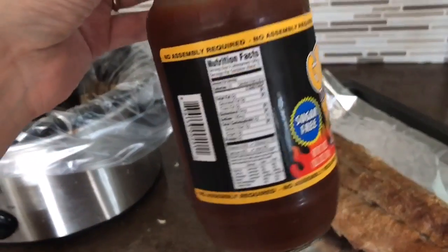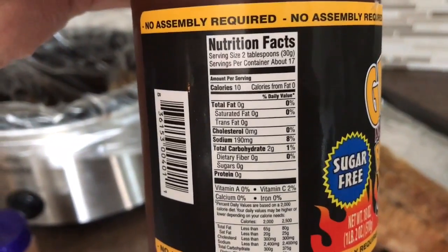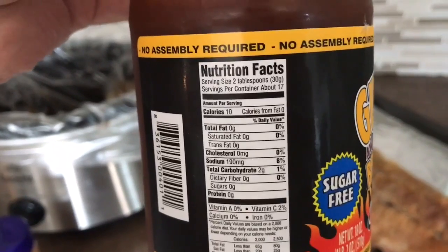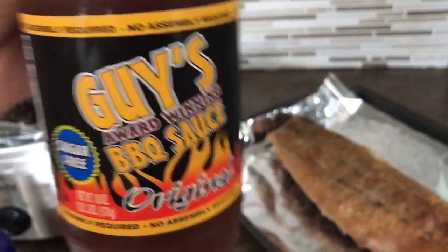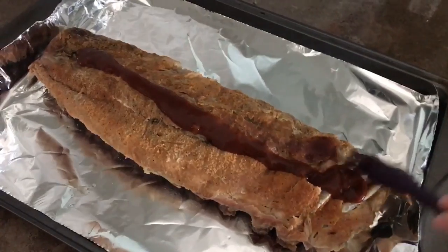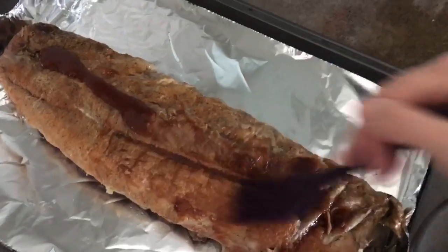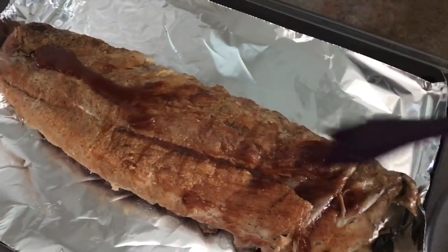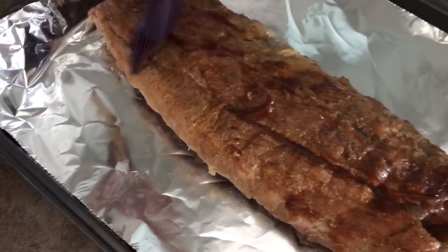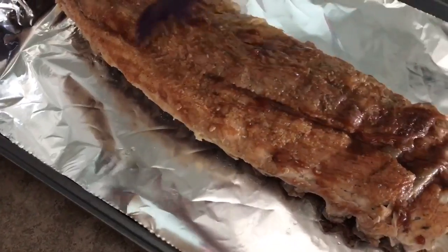I'm going to top this with Guy's barbecue sauce which has two grams of net carbs for two tablespoons. We're going to put some right on top here and then broil this in the oven. I've put the barbecue sauce on and I'm just going to brush it all over like you would any other barbecue sauce. I might end up adding a little bit more — probably I would count about three tablespoons.